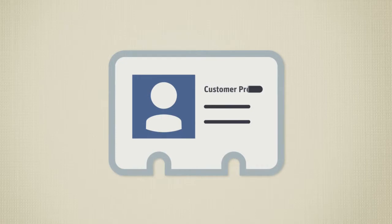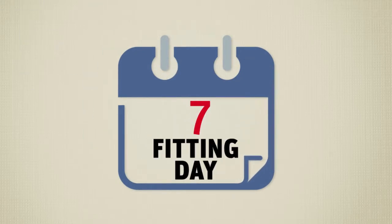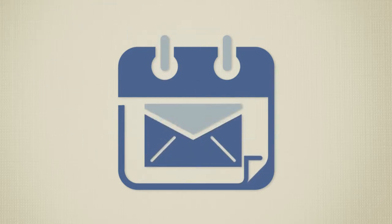First, we develop a customer profile so our service team can get to know you. Then, we create an onboarding calendar and tracker to ensure everything goes according to plan. Along the way, we keep you up to speed with email updates.